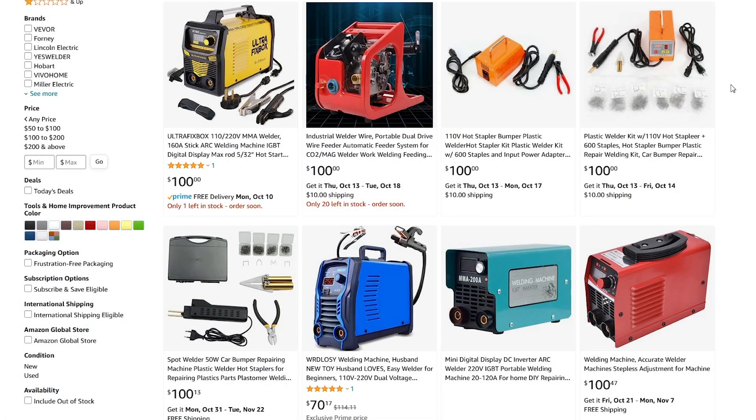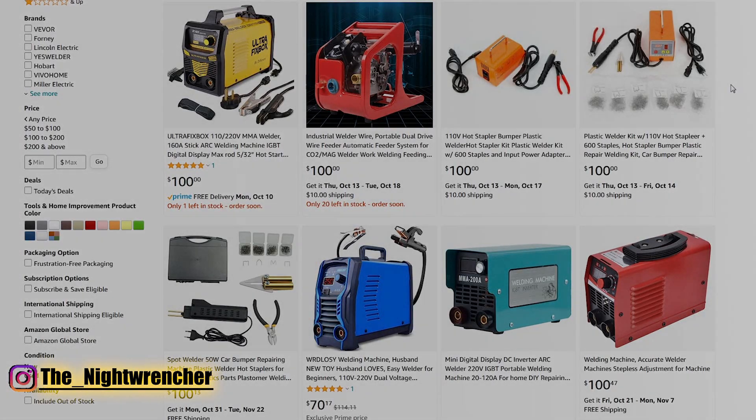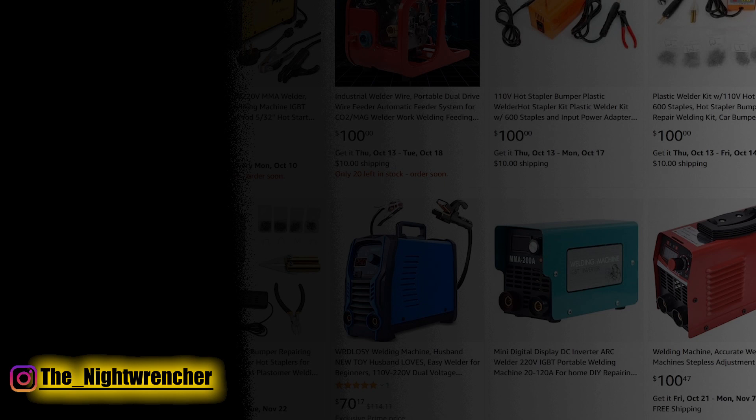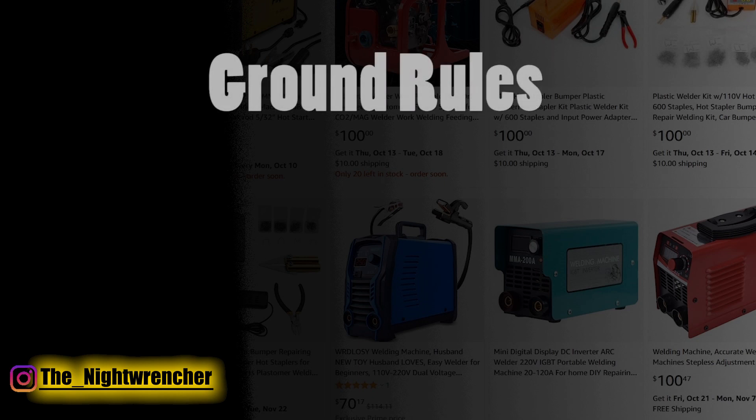Welcome to the Nightclub guys, it's your host the Nightwrencher. I've been asked to make this video a bunch of times so here it finally is. This is going to be the top five welders that you should buy if you're a new person getting into welding. To start things off we're going to set a couple of ground rules of what we're looking for in a welder for a novice welder.